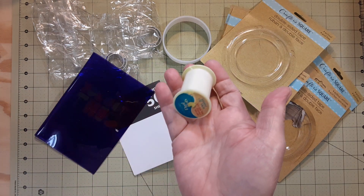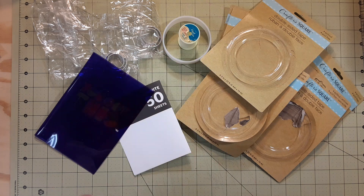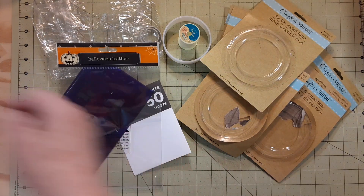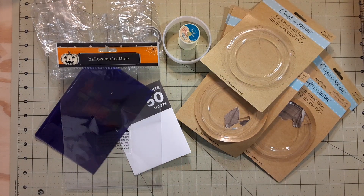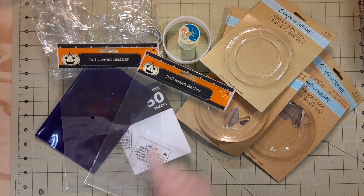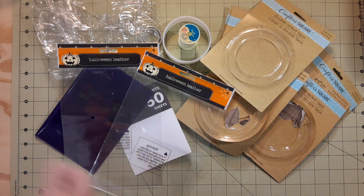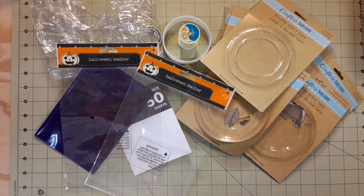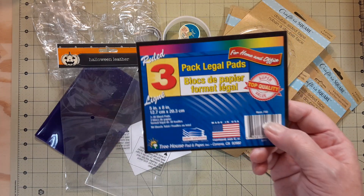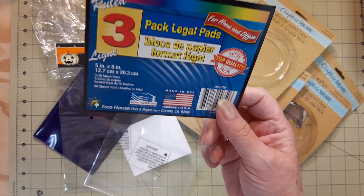I did some sewing and emptied out a thread spool. This was a package of Halloween leather from Dollar Tree — two empty Halloween leathers from Dollar Tree, but there's just one sheet in each. And a three-pack of the legal pads, the five by eight legal pads from Dollar Tree.